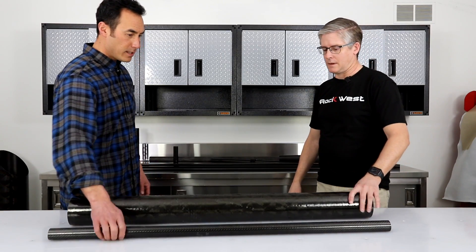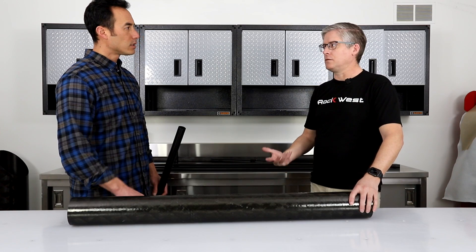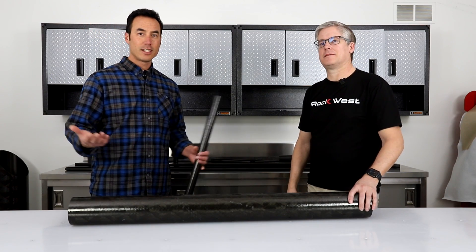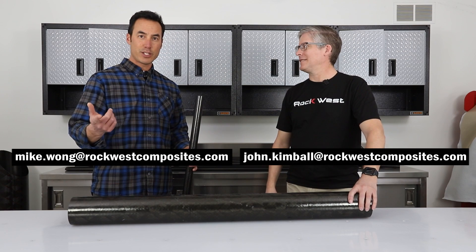At Rock West, what is the maximum size tube you can make filament wound? Right now we have tooling up to about 24 inches, but we can make bigger than that if needed. Filament wound versus roll wrap — if you have any questions, feel free to reach us at our email addresses. See you next time.